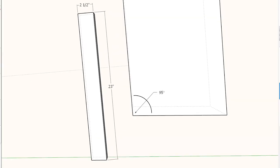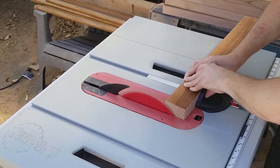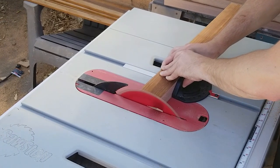On the four long pieces, which will become the legs, I cut off one end at five degrees using the miter gauge. To cut off the minimum amount possible, I tilted the miter gauge to the right so I can lead with the corner.